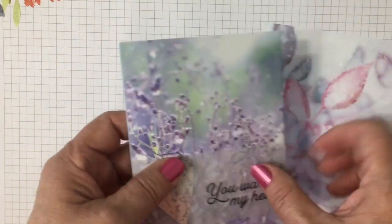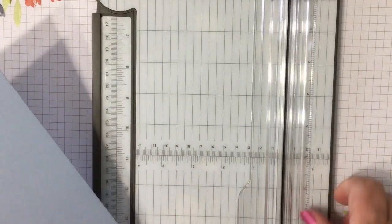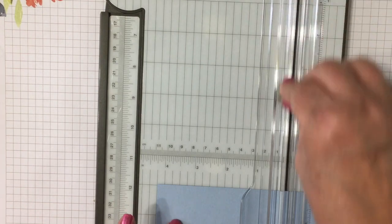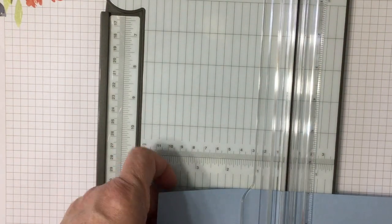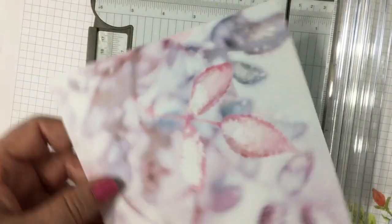You could tuck in a gift card, a note, or a little treat — they're super easy to make. You're going to start by cutting your card base at five and a half by eight and a half, and then we'll score it at four and a quarter. I'm using Seaside Spray designer paper because it matches the gorgeous Feels Like Frost designer paper.